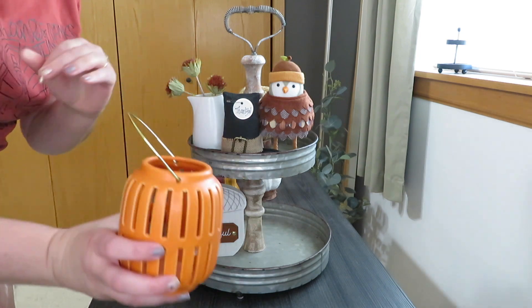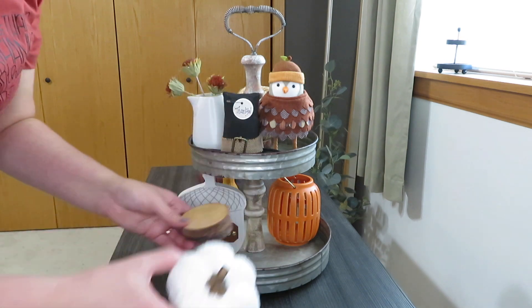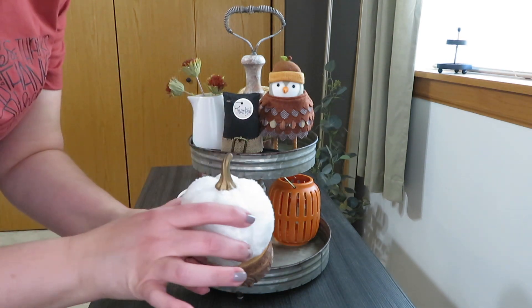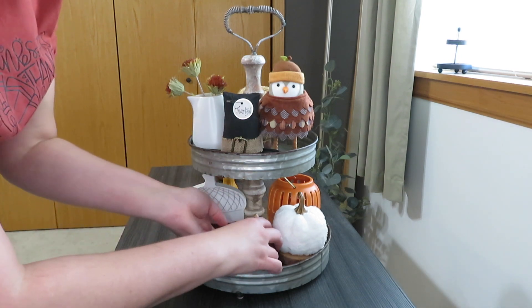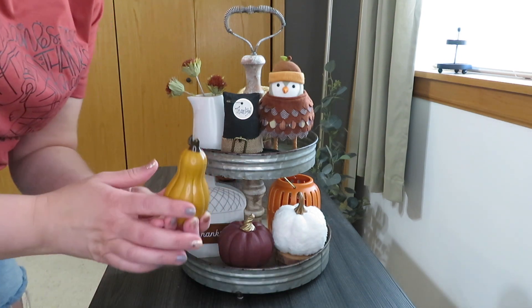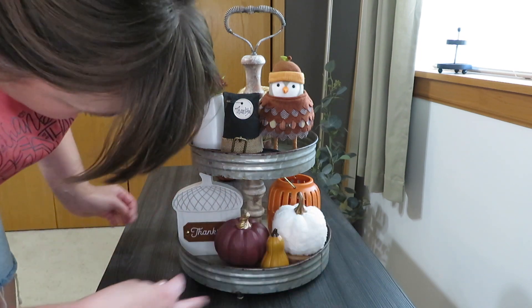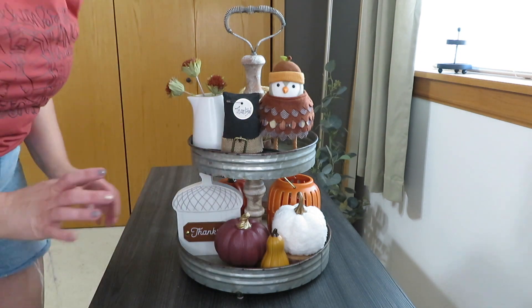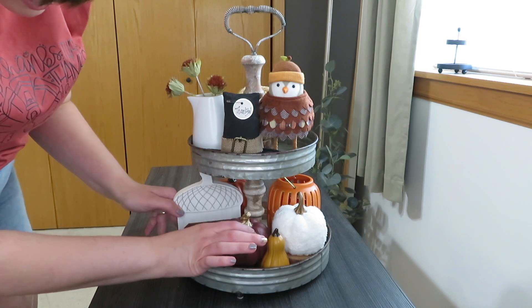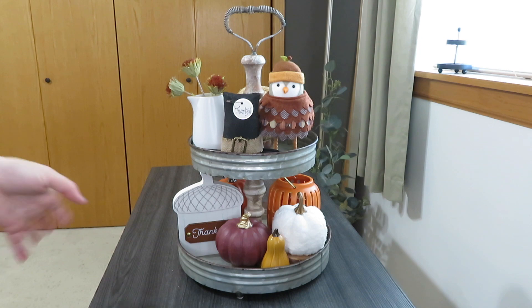To fill in the back I grabbed one of my raffia pumpkins from last year's Target dollar spot and set it on a wood slice for a little more height. On the bottom I grabbed my orange lantern and three pumpkins — a white one on wood slices, a little burgundy-purple one, and a yellow mustard one to round out the set. I also threw a tall pumpkin in the back to fill it in. This upstairs living room tray brings in all the colors plus fun signs and birds.